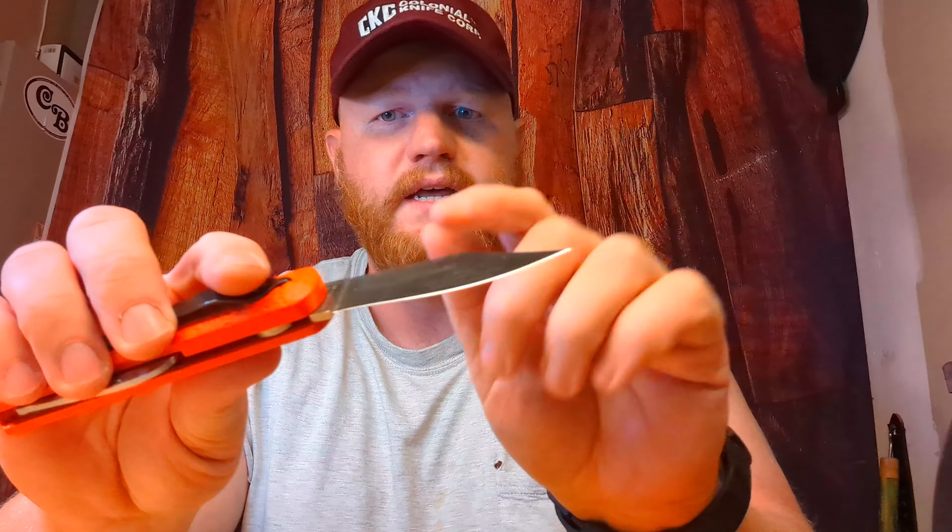Hey, what's going on everybody, Isaac here. I have been carrying this Colonial M724 Paratrooper knife for a bit now since I got it. It's a push-button automatic, and as you can see, I opened it and it didn't zoom up and lock up all the way — started doing that today, which isn't great, but it just needs a little maintenance.